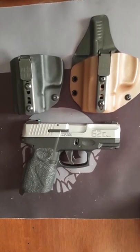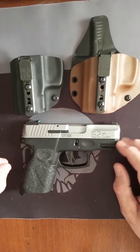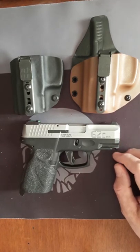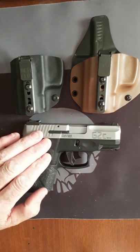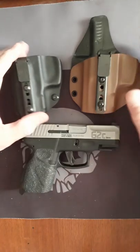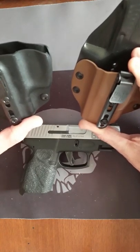Hey YouTube, it's Smokin Trucker here. Today's video is sponsored by Galloway Precision — GallowayPrecision.com — for all of your aftermarket parts and accessories for not only this weapon right here, but for just about every weapon I've seen. I haven't really seen one that he doesn't make quality parts for.